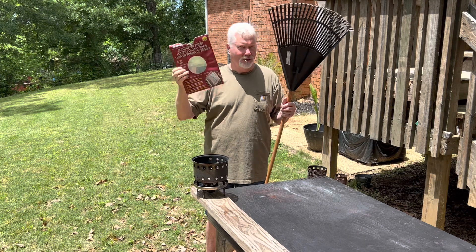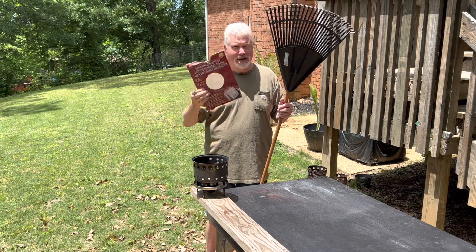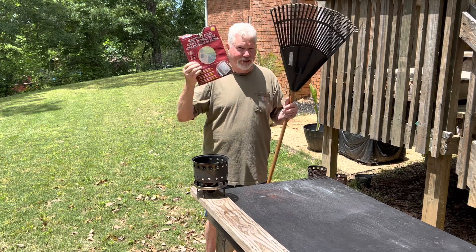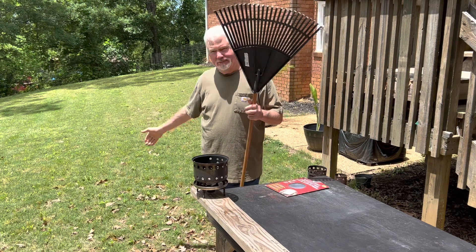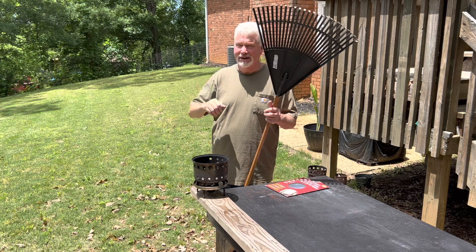This is a Fresnel lens. You're always seeing me use my wallet Fresnel lens. Well, this page magnifier is incredibly strong. So that's what we're going to use to make a solar ignition today, and I'm going to be using not dry leaves off the ground, rather damp leaves.